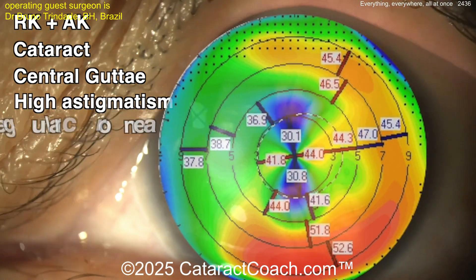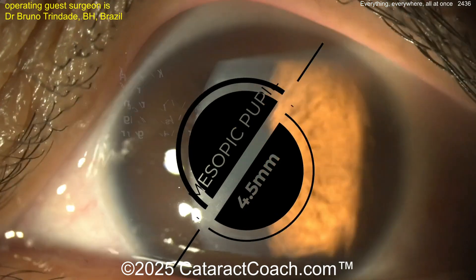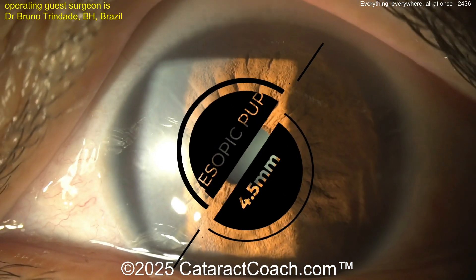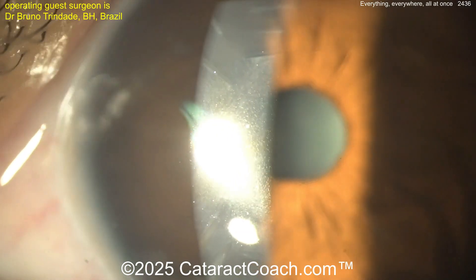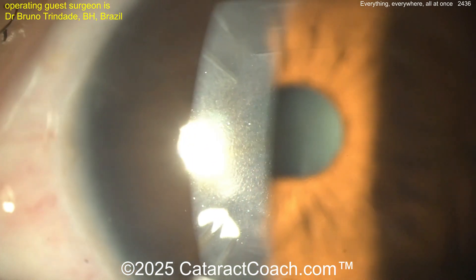Here's the topography — a large degree of regular astigmatism, but still looks like a lot of astigmatism and there is some irregularity in the cornea because of those cuts. The patient unfortunately has a large mesopic pupil which lets in so much of that aberrated light. You can see the central gutae there; the peripheral cornea looks a lot better, so maybe some early Fuchs dystrophy.